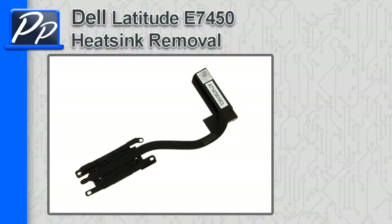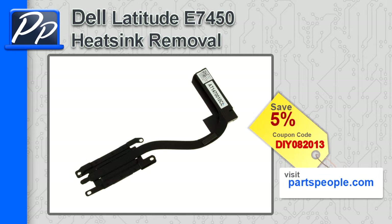Hey guys, it's Roscoe with Parts People. In this video I'm going to show you how to remove the heatsink on a Latitude E7450. If you're looking for parts for this laptop, go to our website and use this 5% discount coupon.